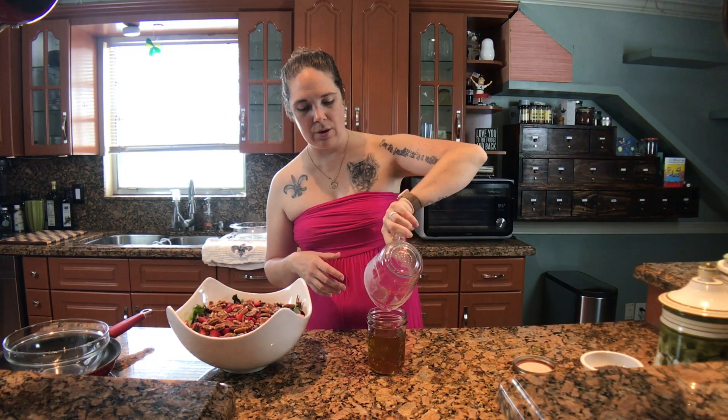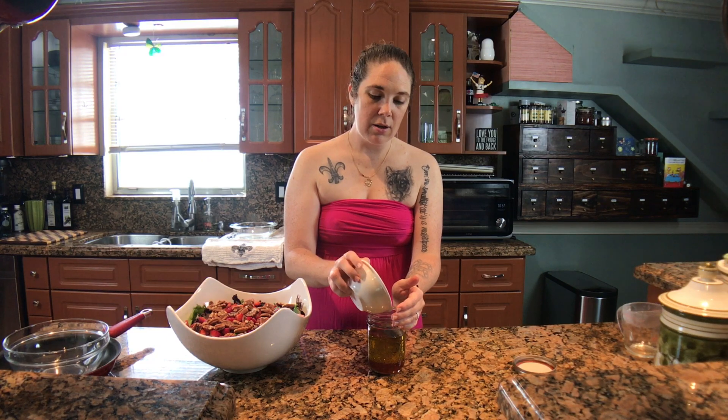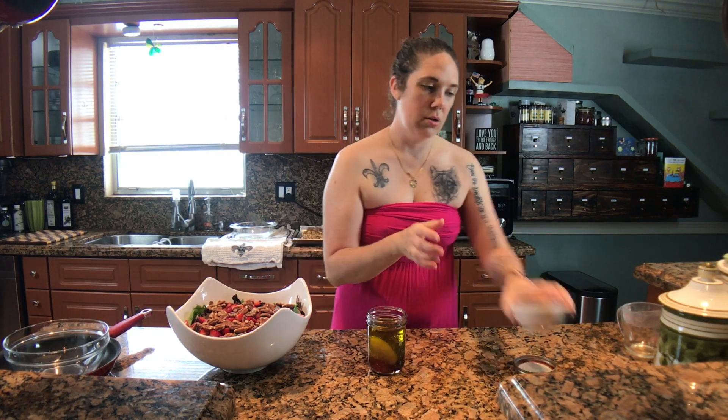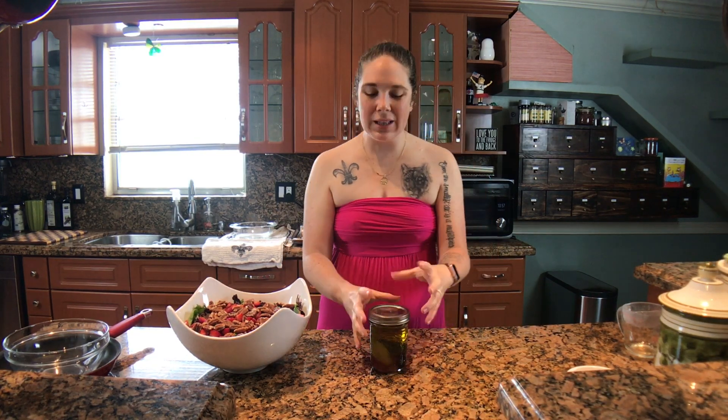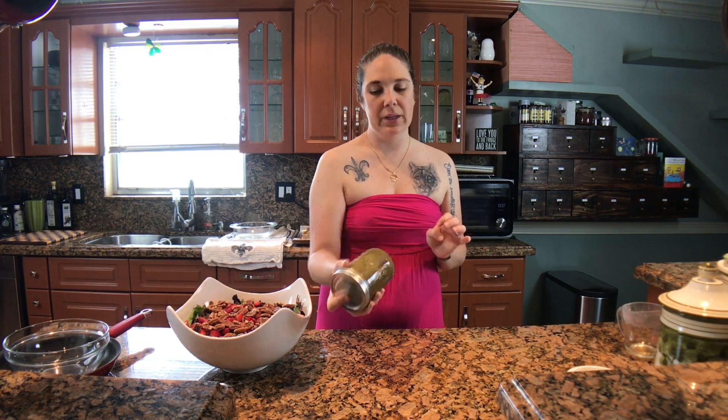My salad is done, so I'm just going to set it slightly off to the side and work on my vinaigrette. In my jar, I've got my oil — I'm using olive oil because it's a little bit thicker and it coats the leaves really well, but you could use any salad oil you like. I've got my red wine vinegar and my seasoning mix, which includes poppy seed, salt, dried mustard, onion powder, and sugar. I really like doing my salad dressings in a mason jar because it's so easy — just put everything in, shake it all up, and it's super simple.